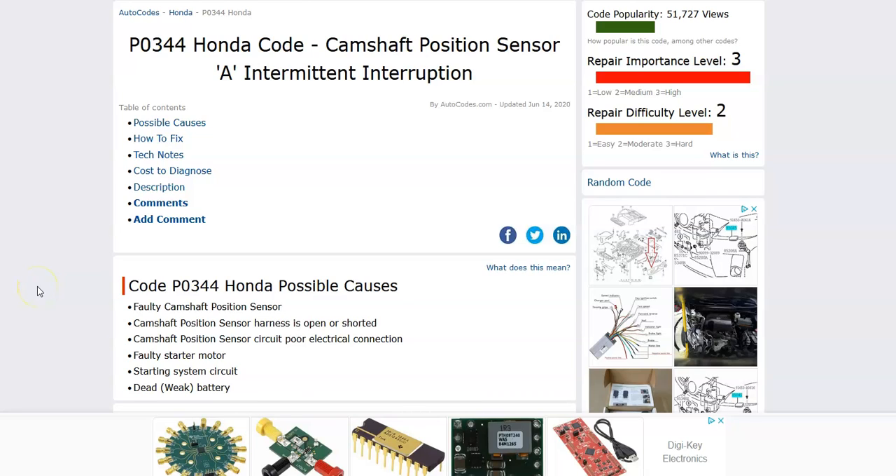Hello all. Today I'm talking about a Honda with the P0344 code — what it is and how you go about fixing it. So what is a Honda P0344 code?